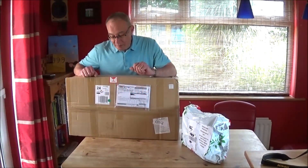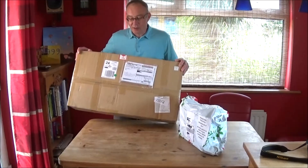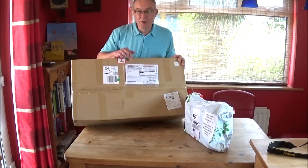Hi there, Mark here again, got Alfie on the camera. Hello. And a bit of an exciting day today because as you can see we've got this great big box that's arrived from Japan.